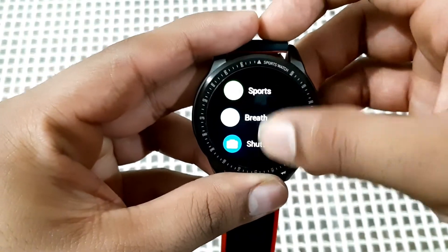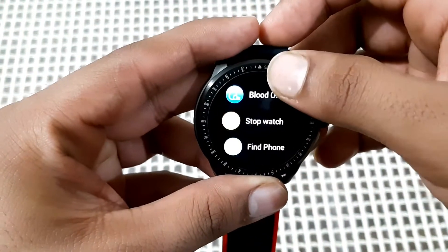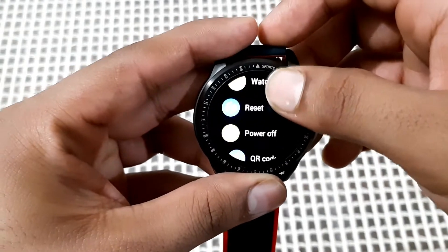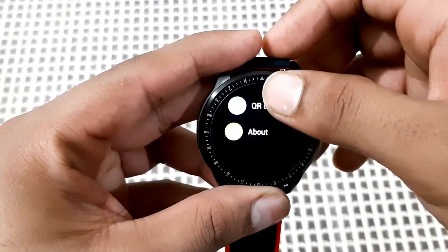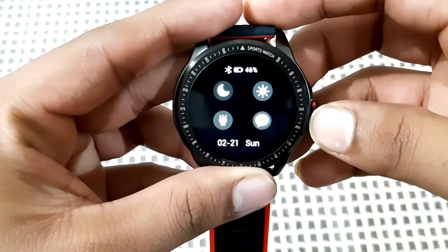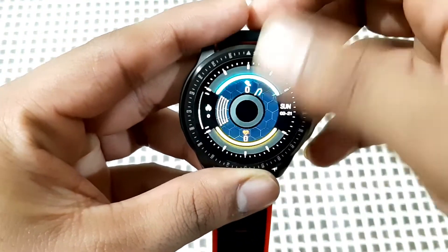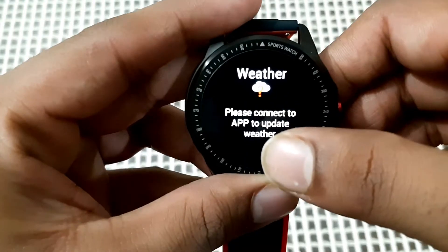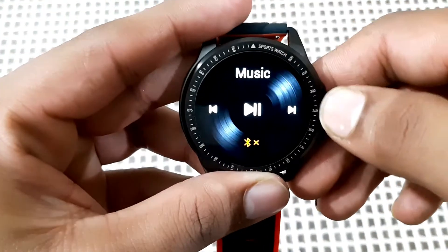The available apps include sports, breathe, shutter, blood oxygen, stopwatch, find phone, screen strip, watch face, reset, power off, and QR code. Above that is the message alert. In settings you get an activity tracker, weather report, and music control.